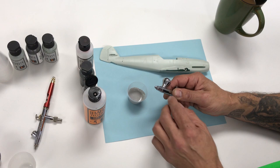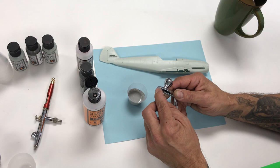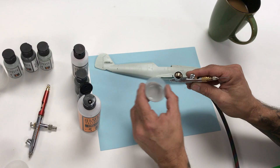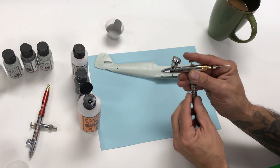When you spray without a crown cap, your needle will be exposed, so you want to be careful not to drag the needle across the work or across a piece of paper because you will bend it. Take the airbrush, pour the primer in. Close the MAC valve all the way — zero air.